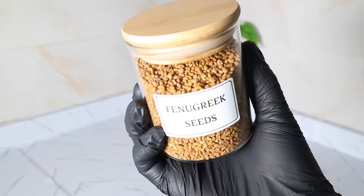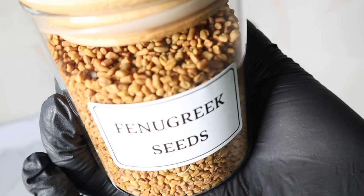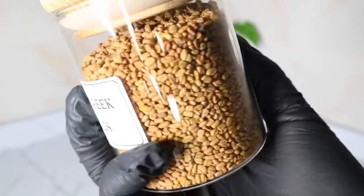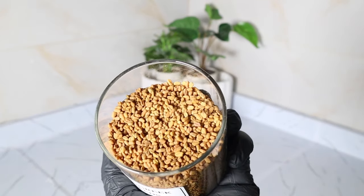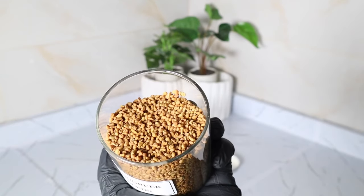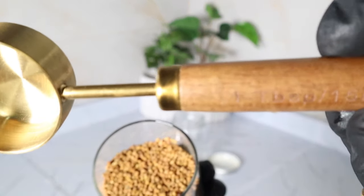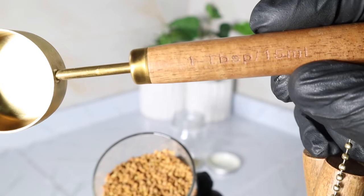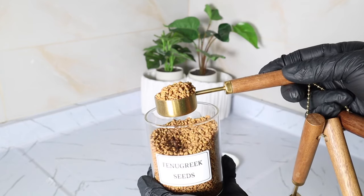My second ingredient is fenugreek. Fenugreek is a rich source of protein and iron, both essential for healthy hair growth. It contains flavonoids and saponins which make the scalp an ideal environment for healthy hair. You can purchase fenugreek in Nigeria from markets selling zobo leaves, or on Amazon. I'm using one tablespoon of fenugreek seeds, but if you don't have seeds, fenugreek powder works just as well.